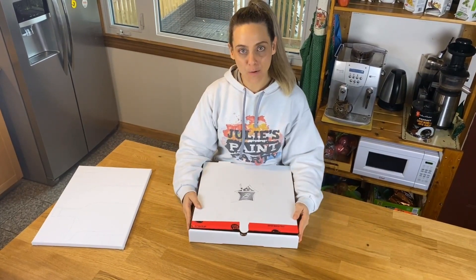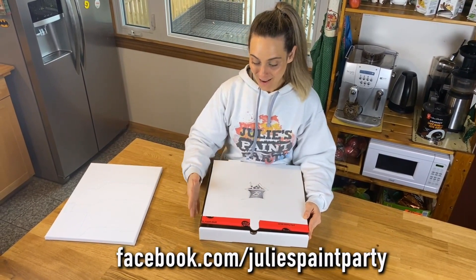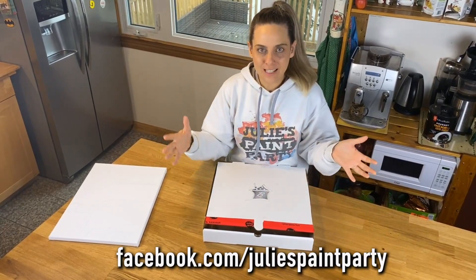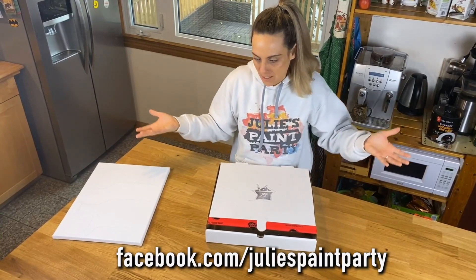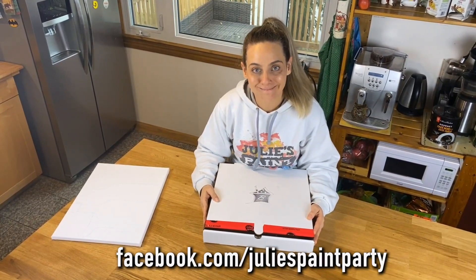Thank you so much, guys, for watching this. Make sure you send me pictures of your own easels. I suggest getting the kids to maybe paint it up — make it fancy. You can do whatever you want with the easel now that it doesn't have pizza in it anymore. See you when we start painting. Bye!